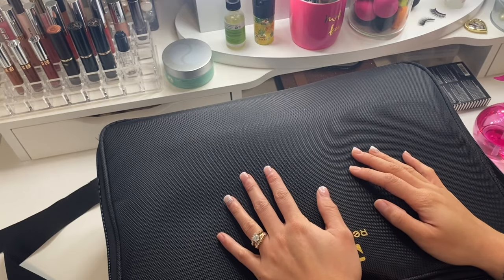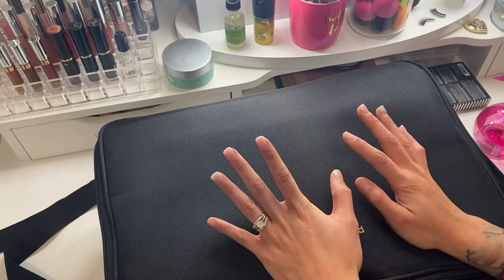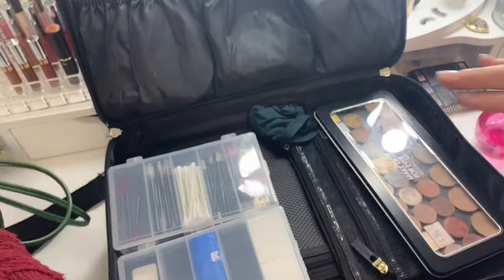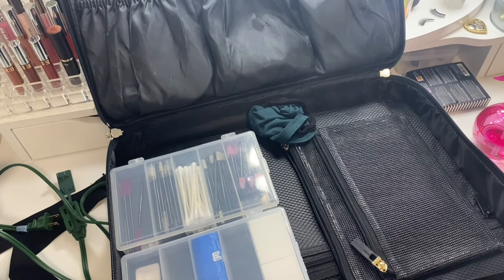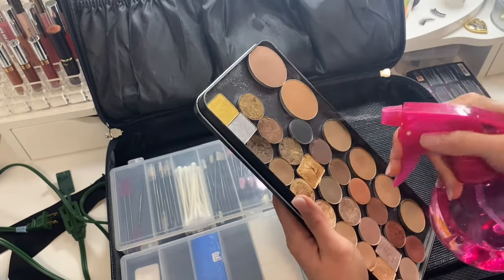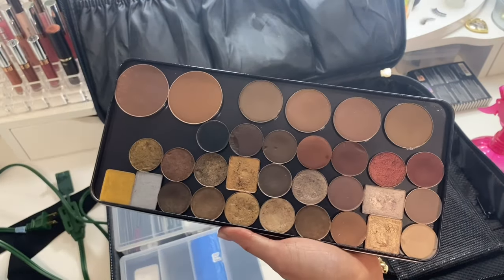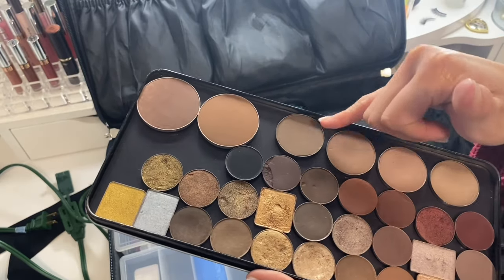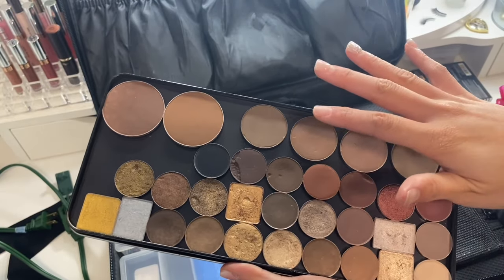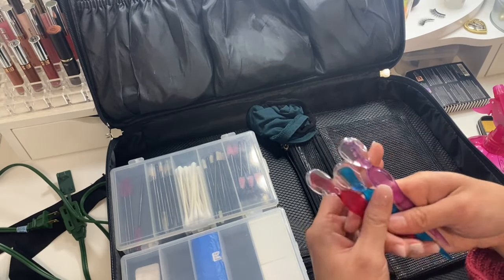This is my makeup kit. I've already packed and sanitized things after each job, but I haven't had a job since last week so I want to re-sanitize everything just in case. I'm going into the top section first and re-sanitizing my eyeshadow palette. I'm taking my 70% isopropyl alcohol and spraying everything down. The key with alcohol is you want to make sure it absorbs completely before you shut the lid — the shadows will look dark and wet, so wait until they go back to their original state before closing.